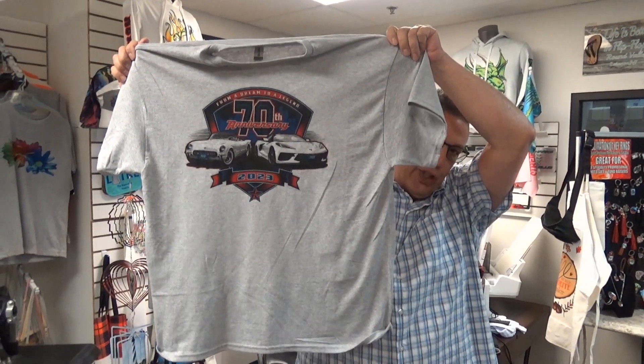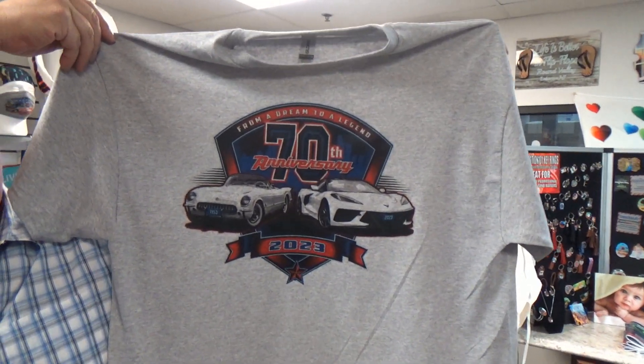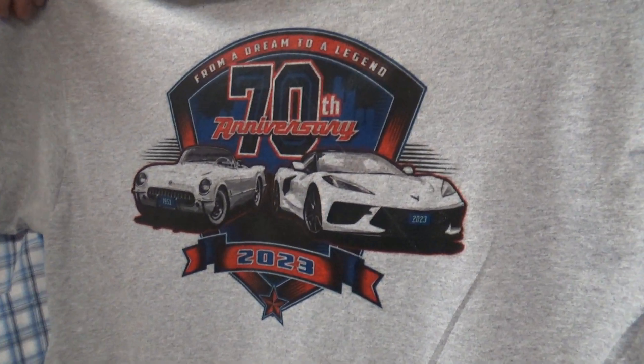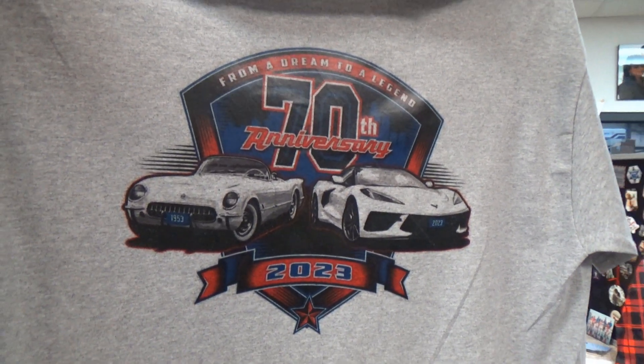I wanted to share with you one of the examples of the product we made, to give you an idea of what I mean about the shadowing and shading of your white area — because white is not a color, it is a shade. We've got a nice definition of black in there, our red is Corvette red. 100% machine washable, and if you do it on white, it's 100% bleach friendly.